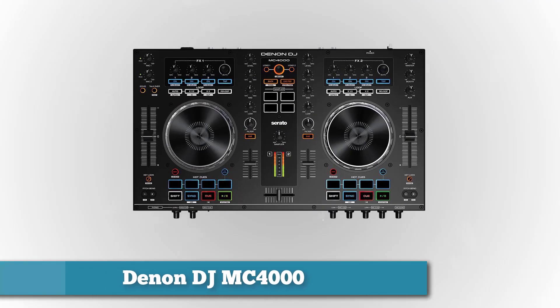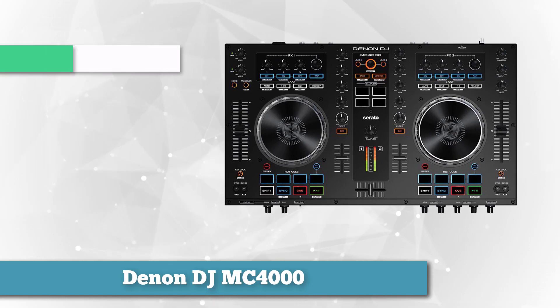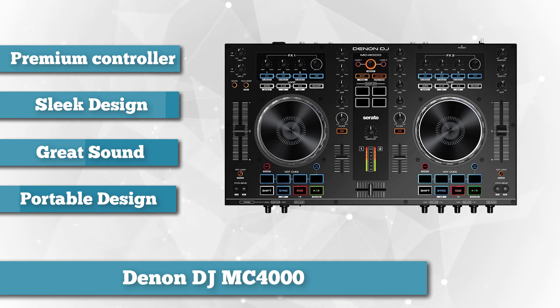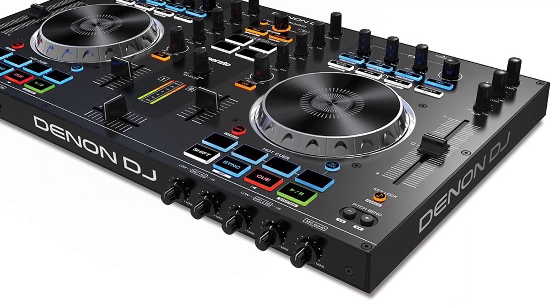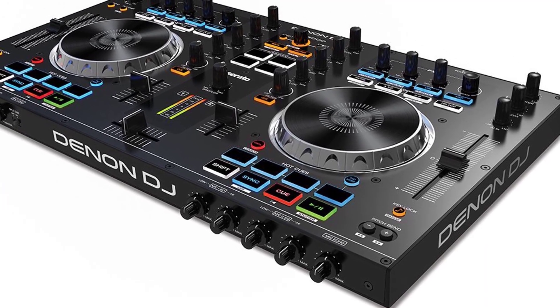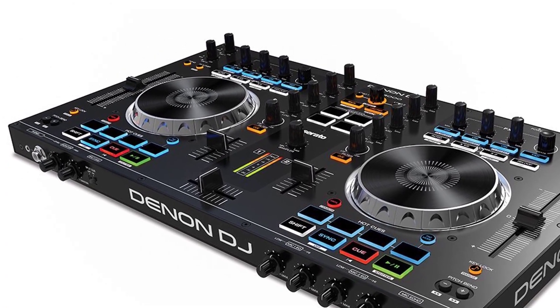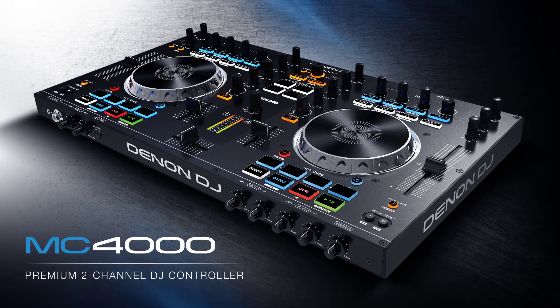At the number four spot is another premium product: the Denon DJ MC4000 Premium Two-Channel DJ Controller with Serato DJ. This all-in-one controller will greatly help you master the art of DJing. It has the Serato DJ Intro which can be upgraded to Serato DJ, and is compatible with Virtual DJ 8, Algoriddim DJ Pro, Traktor 2, and other apps that support MIDI mapping. The touch-activated jog wheels provide accurate scratching, track cueing, sampling, and looping. The trigger pads with illuminated feedback and 100mm smooth pitch faders give you a taste of being in the professional DJ league.